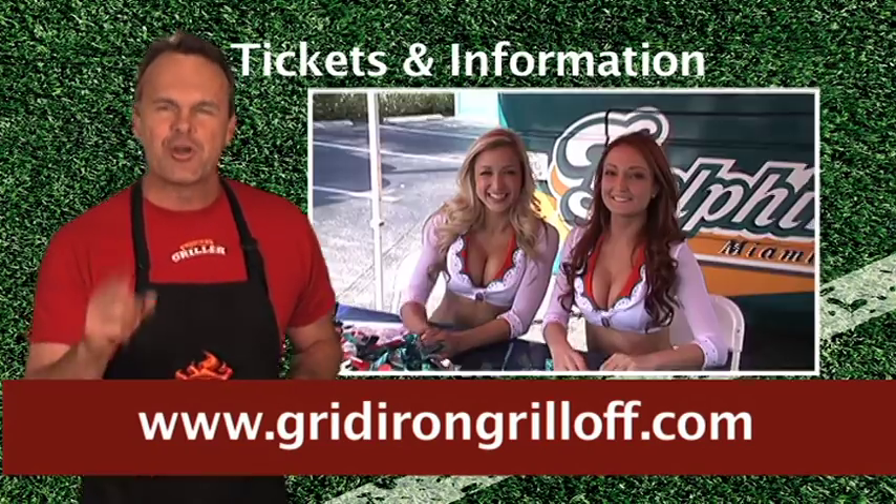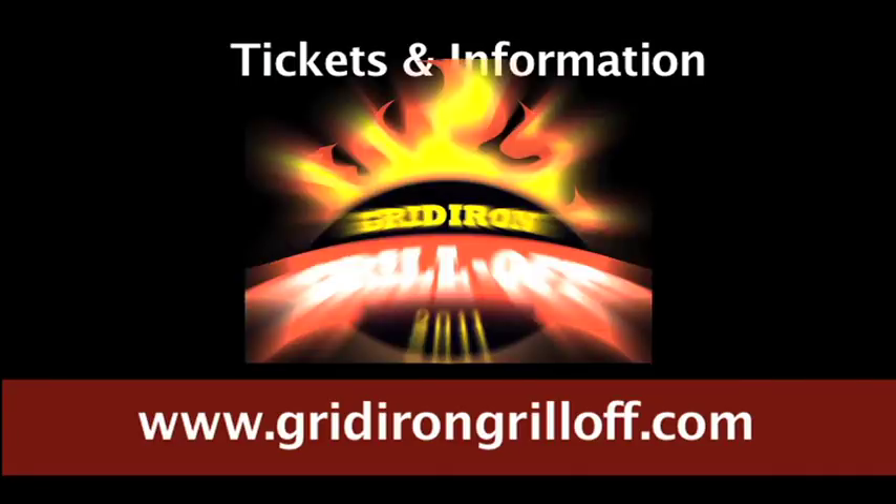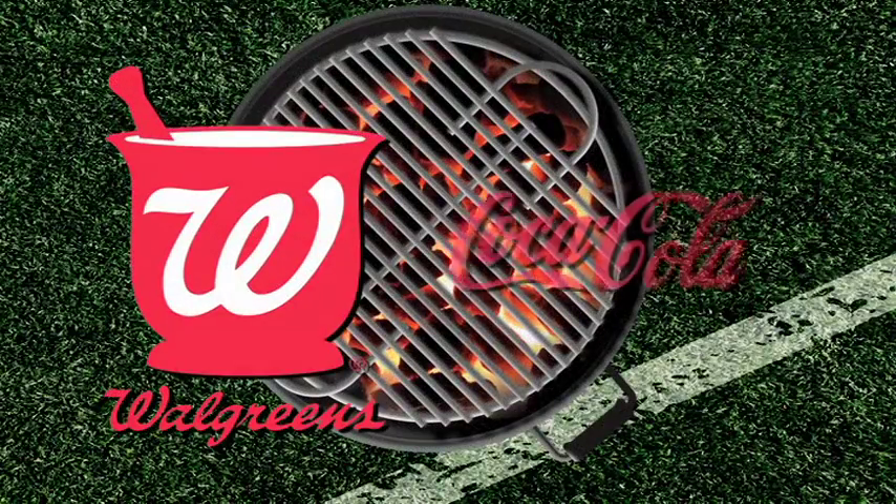For tickets and info, go to GridironGrillOff.com. Fired up by Walgreens and Coca-Cola.